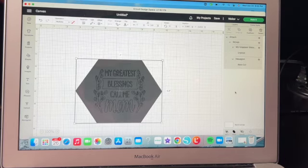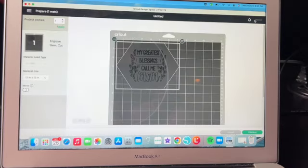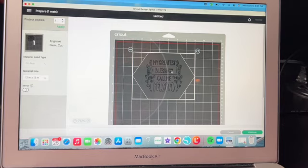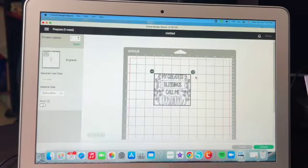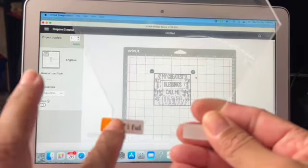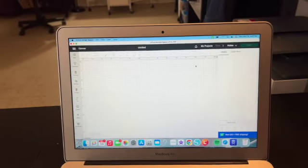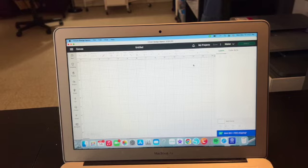Then you attach, go to make it, and set up on the mat — lining the design up at the one and two marks. I'm using the purple strong-grip mat. I should mention I lost some footage because my daughter called while I was filming, so I'm trying to recreate what I did before.